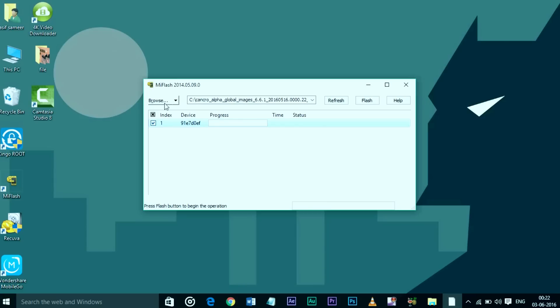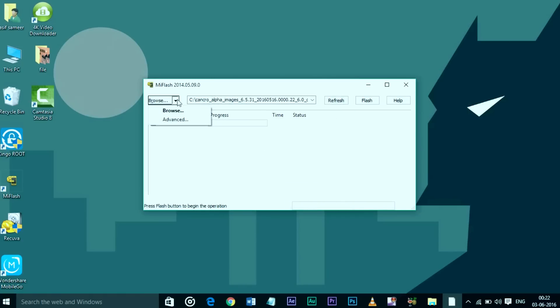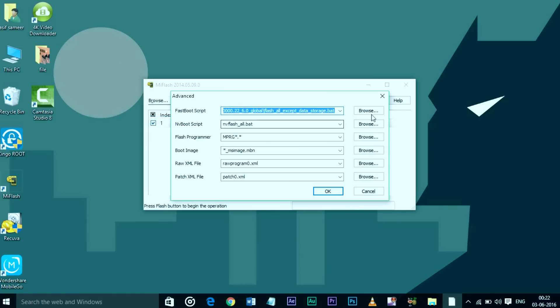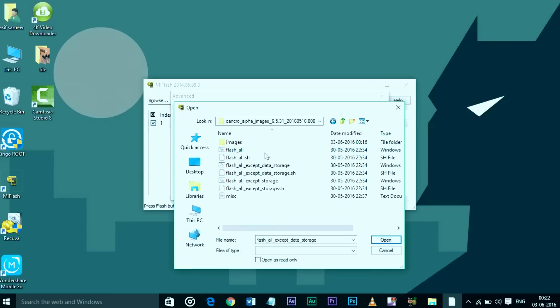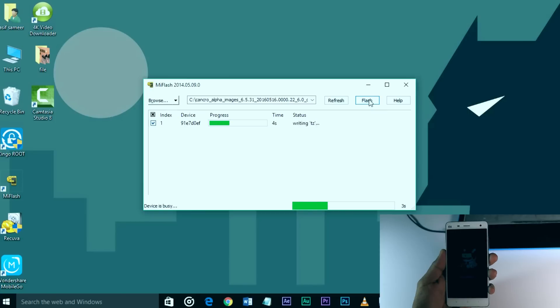In MI flash tool you will find an option called Browse — just click on that and navigate to the image folder which we put in the C drive earlier. After that, go to Advanced and browse the first option called Fastboot Script and navigate to the image folder, then select 'Flash All Except Data Storage.' Now you're almost done — just click on the Flash button and leave your device.